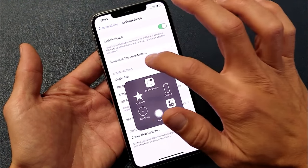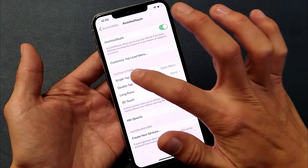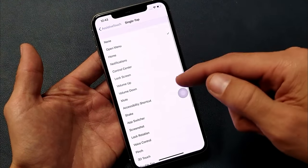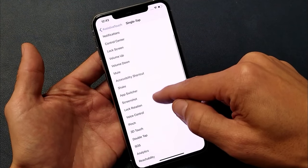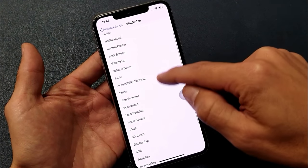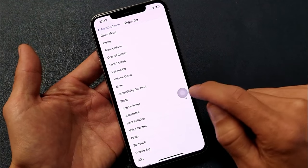Make sure the toggle is on, then tap on Single Tap and look for Screenshot. Right now it's set to Open Menu — change it to Screenshot. Now every time you tap the floating icon, it will take a screenshot instead of opening the menu.